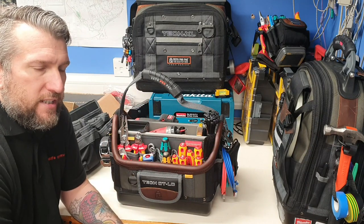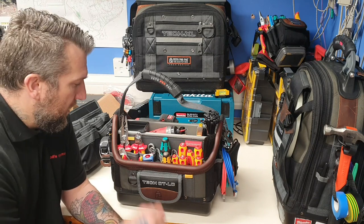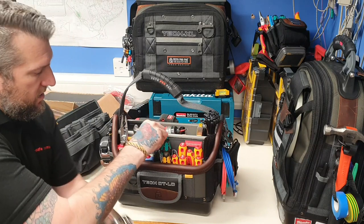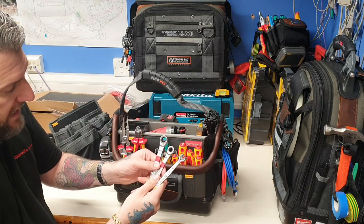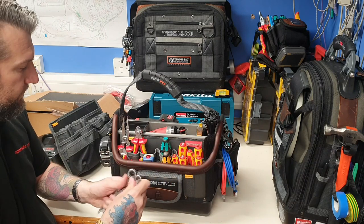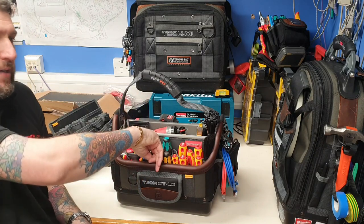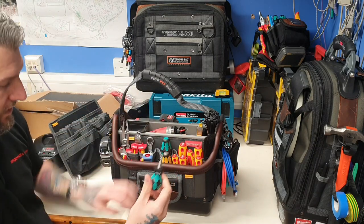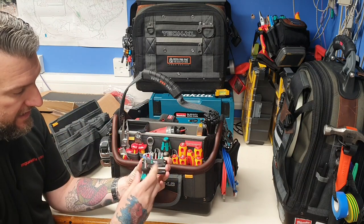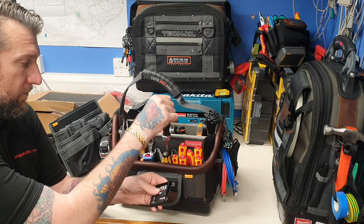I've been doing quite a lot of Wi-Fi installations around the offices - people returning back to work using laptops now and connecting to the Wi-Fi. I've got my punch-down tool, my little joker in there, my little wrenches: my 10, my 13, and my little 8 there with the opposite end to 10. Those are the most common sizes I use on this site. I've got my little stubby in there, and my little bit set so I can use any of them in this, and if I need to I can just pop into that one as well.